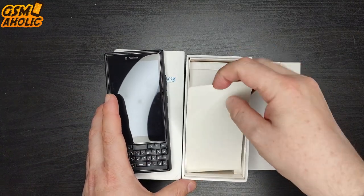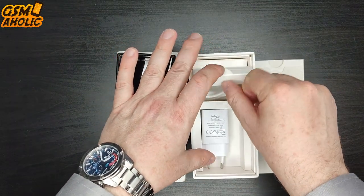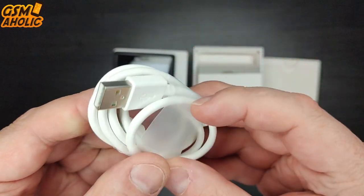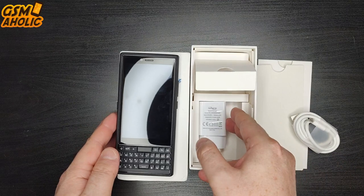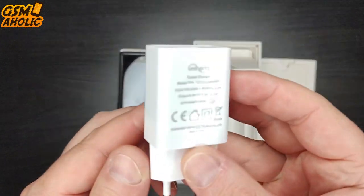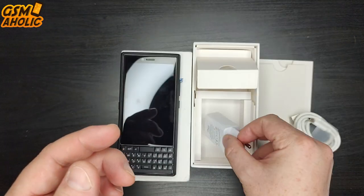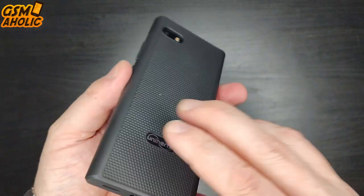So what else do we have in the box? There is a USB Type-C cable and a 10W charger. Of course, this is not an original sales package, but just a pre-production review sample. Now that we've looked at what's inside the box, let's move on to the Titan Slim phone itself.